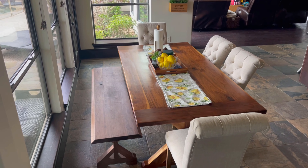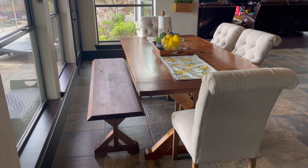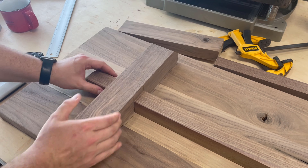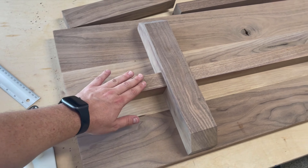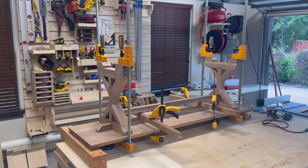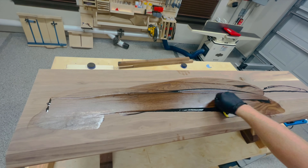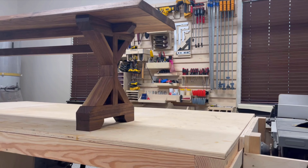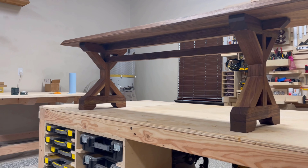Welcome back to the channel everyone. Today we're going to be building a farmhouse style bench to match the style of the kitchen table. I'll be integrating some more complicated joinery on the leg fabrication side of the bench, just to add a little bit more interesting and unique features to the bench, which would otherwise be a pretty straightforward build. I'm also going to be testing a new type of finish made by Rubio Monocoat that I have not used in the past. So stay tuned and let's get building.